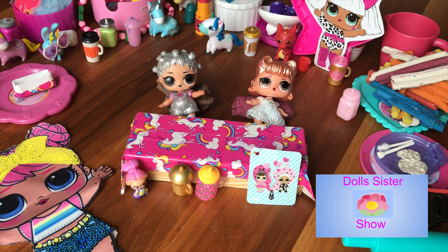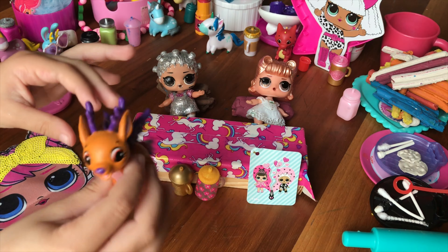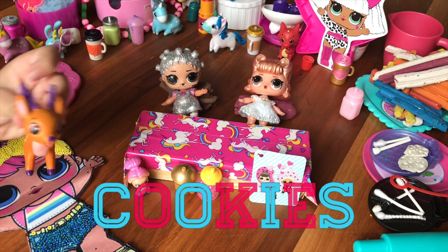Hi everyone, it's Dawn for Stacia and welcome to the LOL Surprise Kitchen. Today we're going to be making lots of delicious meals and today we're baking cookies.